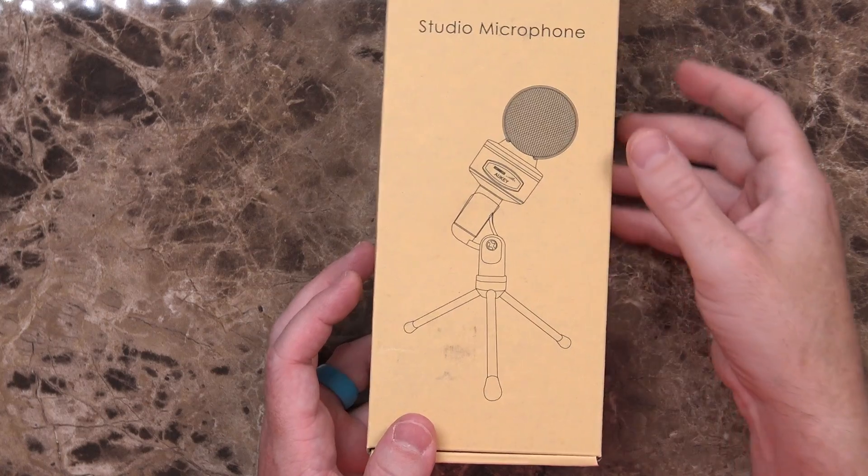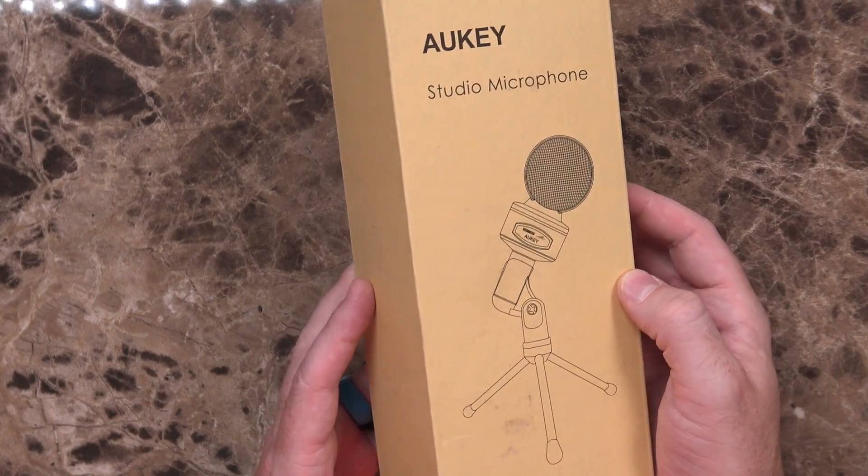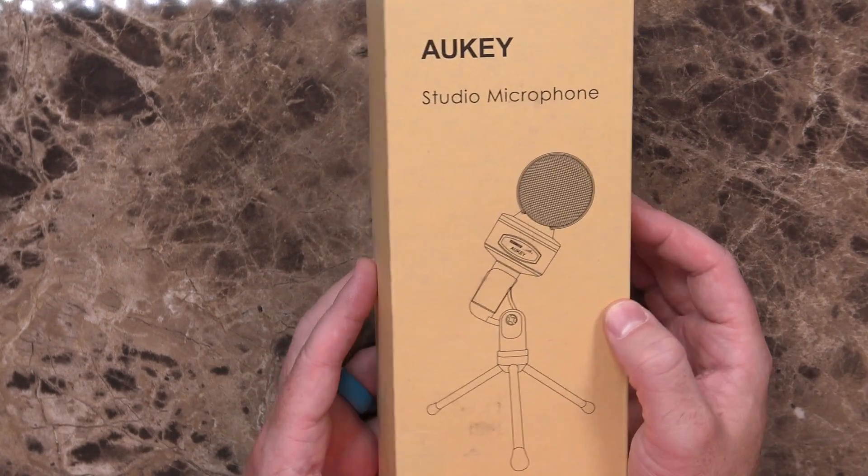This is something I've had sitting in my little box of things to review for actually a couple of months now. Over on Amazon I saw a deal a little while back for this Aukey Studio microphone. It regularly retails for about 15 bucks, but I saw it for 10 and there was a coupon code that took it down to five. So let's go ahead and open it up and take a look.